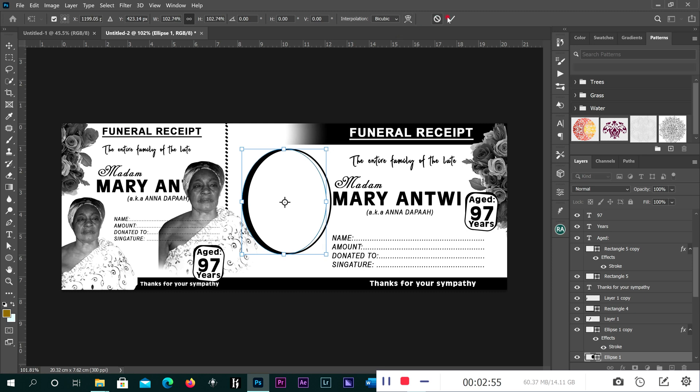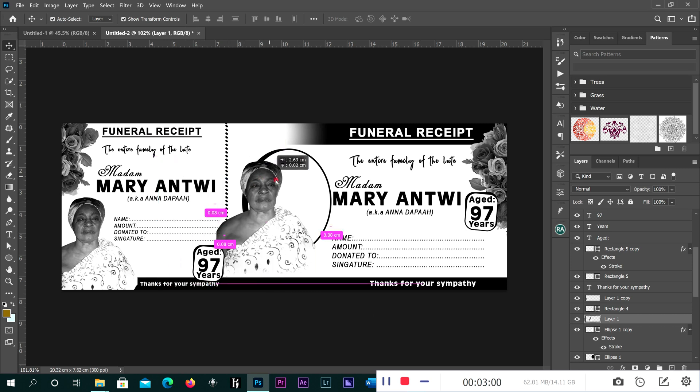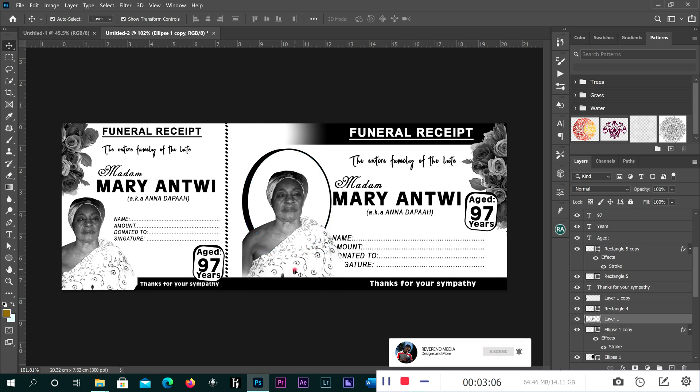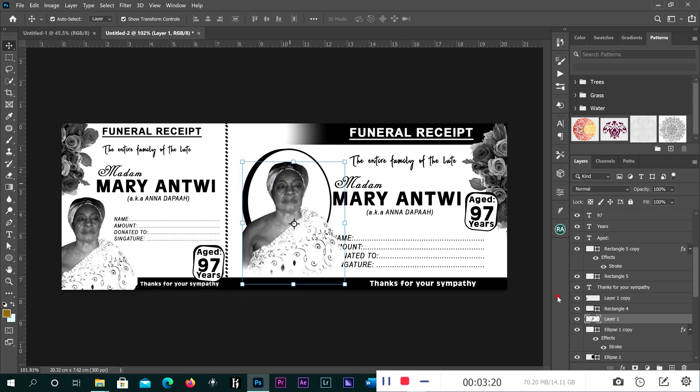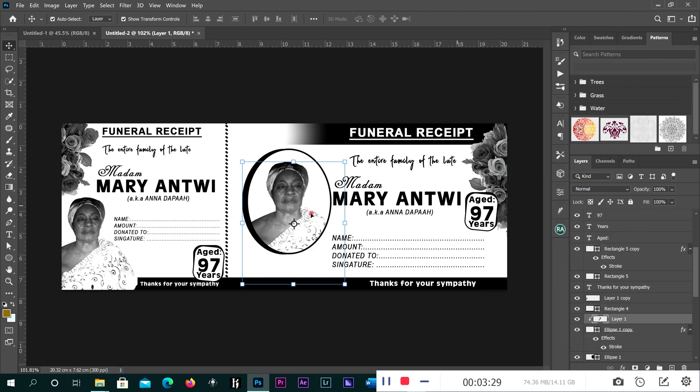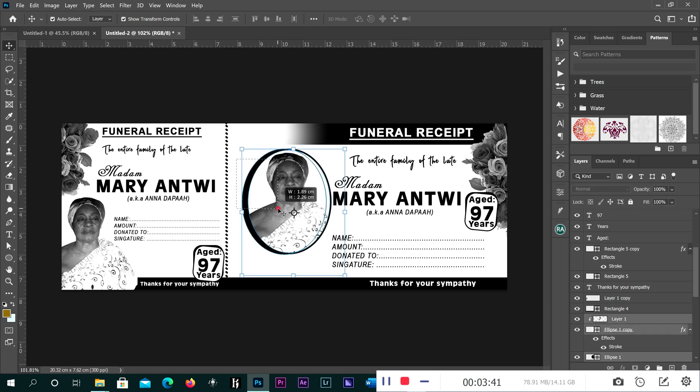Now we bring our image here. Make sure that the image is on top of the shape. So our image is right on top of this shape. Click on the shape layer, then right-click and click 'Clipping Mask.' Adjust it a little. Our image is now clipped inside. Then link them together.